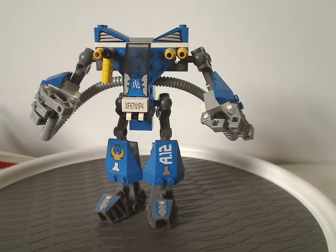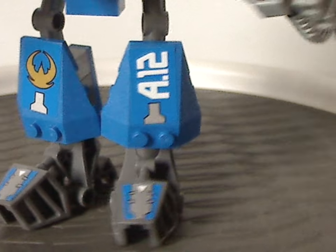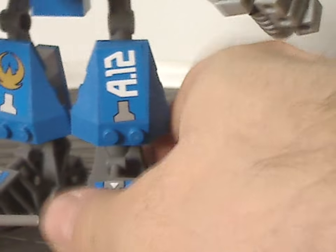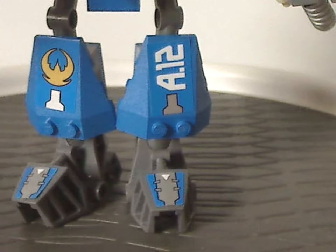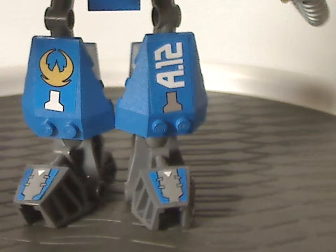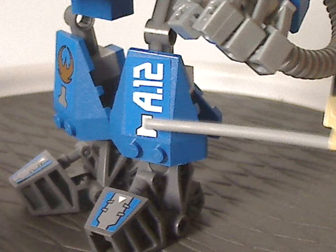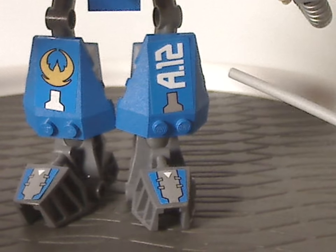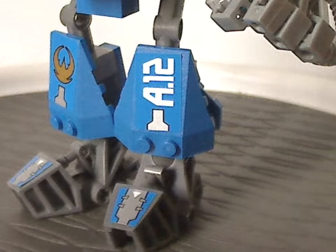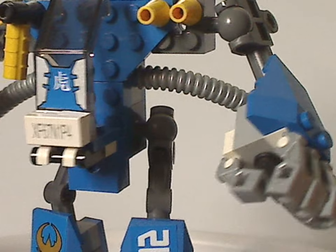For the legs, the foot pieces are just regular Bionicle Toa Mata and Vakhi foot pieces, but in grey, and also with stickers on them — probably to mark it as ExoForce. The slopes have different stickers on both of them, something like A.12. Then the upper section is just a technic bit with a hand connector leading to the hip part.